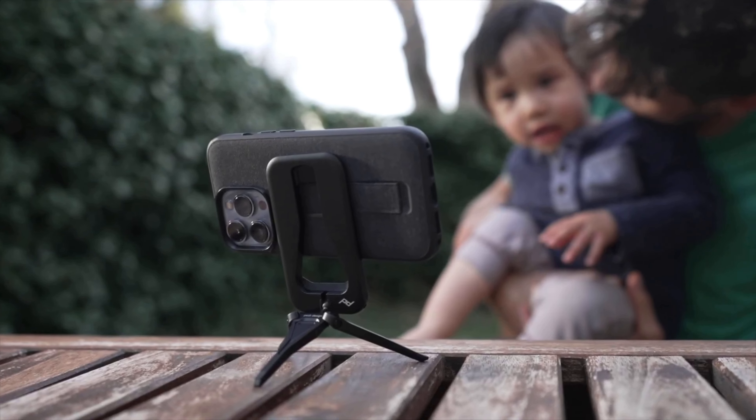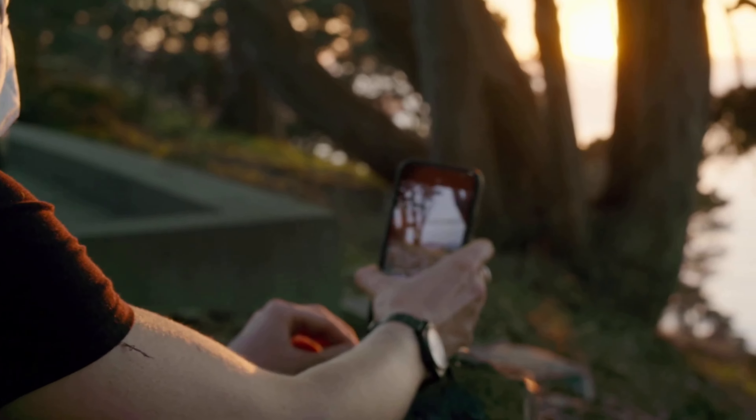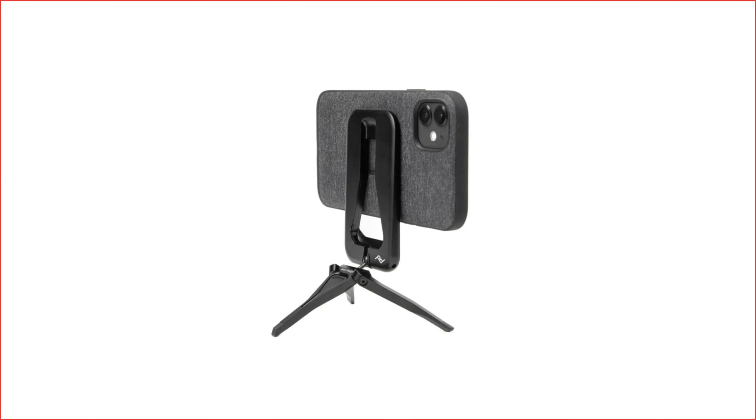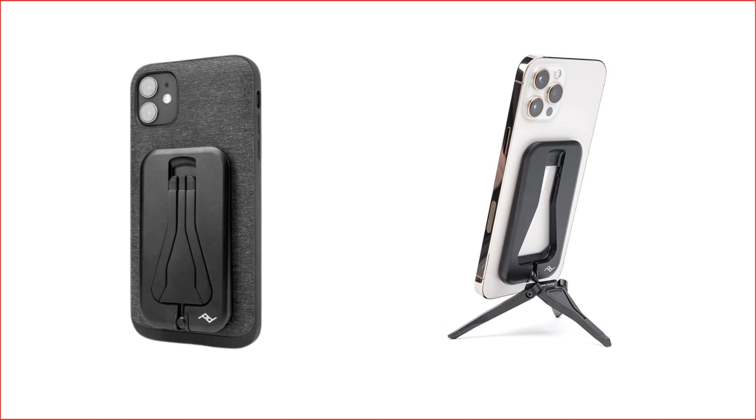It's ultra-portable for on-the-go use, and its ultra-low profile means it won't take up too much space in your pocket or bag, or you can just leave it on your phone case. The slim and sturdy design makes it an indispensable tool for capturing stunning shots with your phone on-the-go, without worrying about your phone slipping or wobbling.